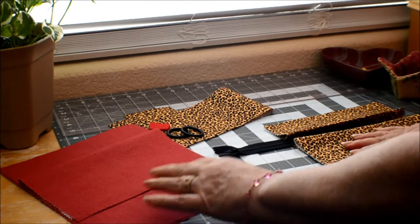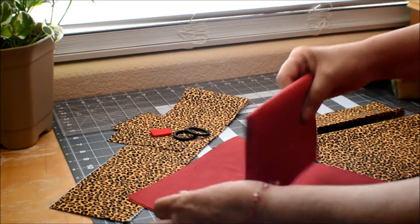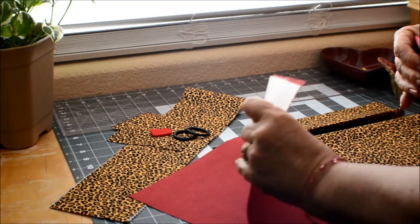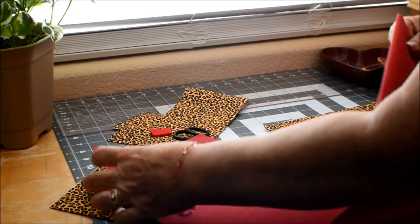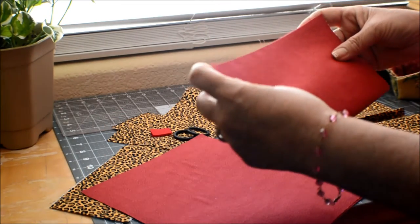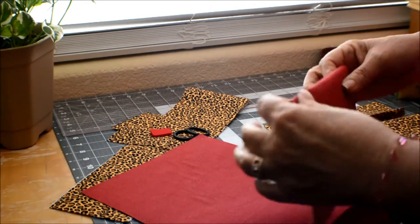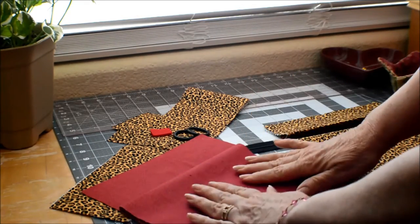Your liner is going to be the exact same measurements. You're going to have the front and the back, and you will have a pocket on the inside. This is twelve by eight and a half, it's interfaced, and it's going to be folded over — so this is the inside of your bag.